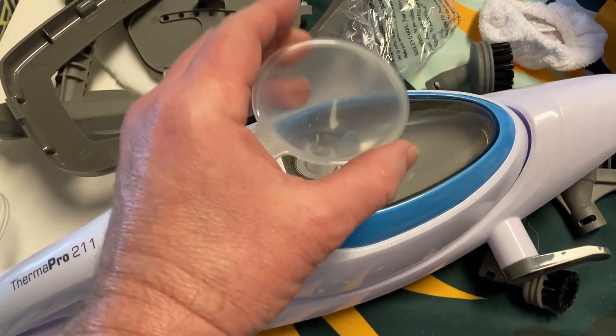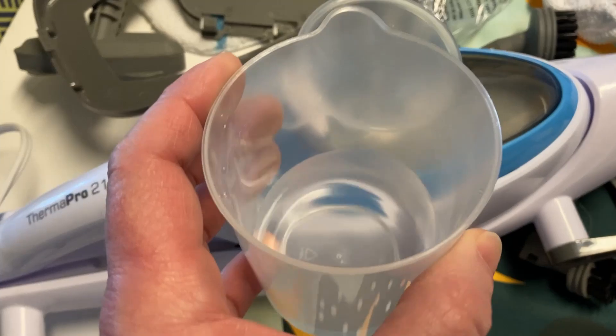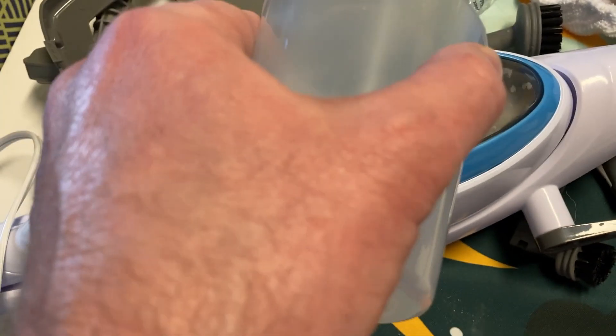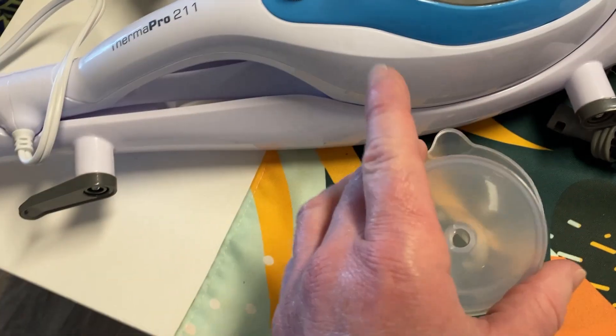It comes with a little funnel that you can put in here and a little cup that you can fill with water. You basically pour the water into the funnel and you can fill this steam mop with water. When you're done, just take the funnel — it fits right inside the cup.